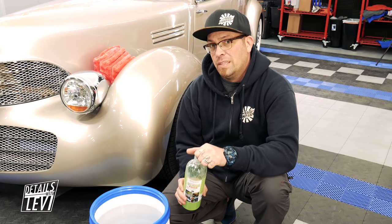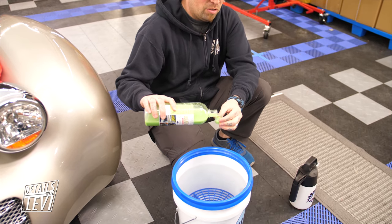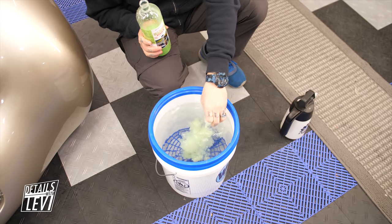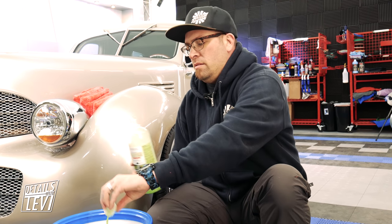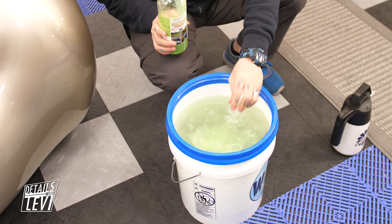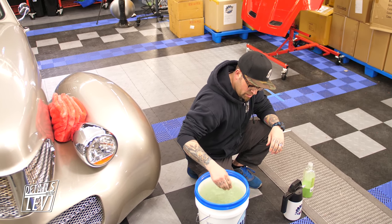It also feels slipperier because of the added wax. The cap on the 32-ounce bottle is half an ounce, and with a dilution ratio of 1 to 256 that's one ounce per two gallons. We have four gallons of water here, so we're going to do four capfuls — half an ounce per gallon. This stuff also smells like green apple. Just rinse out the cap, set our stuff down, and stir it to mix it up.